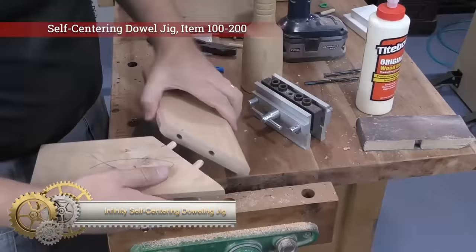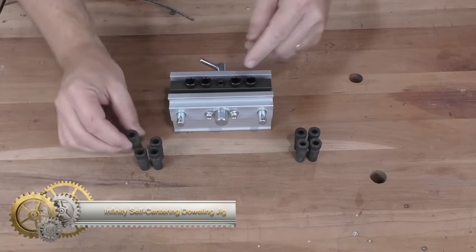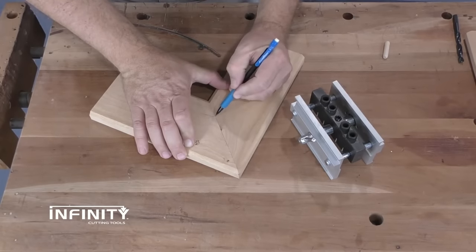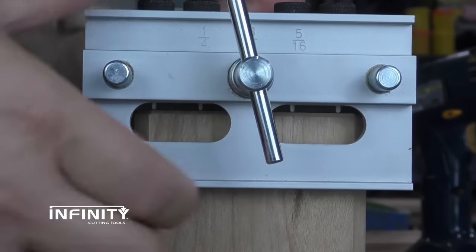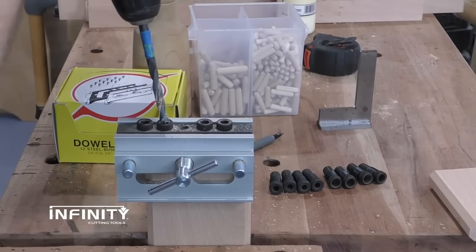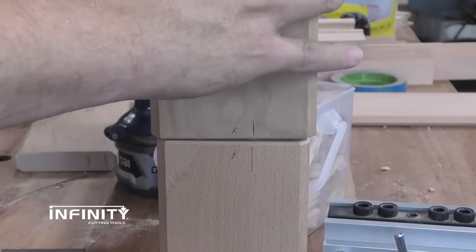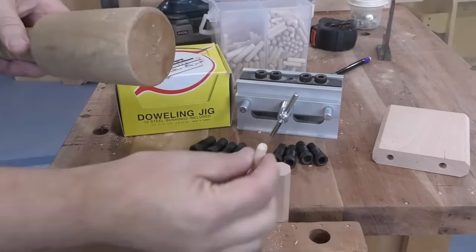The Infinity Self-Centering Doweling Jig is a high-quality aluminum tool that ensures strong and accurate dowel joints. Its automatic self-centering action guarantees precise center drilling, and it comes with 12 steel drill guide bushings for various dowel sizes. The jig is user-friendly — simply aligning the drill guide bushing to your mark, securing the part, and placing the jig on top of the joint. It works with materials from 3/8 to 2 inches thick, making it ideal for woodworkers seeking professional quality results.